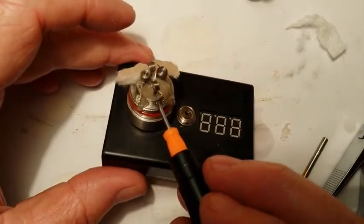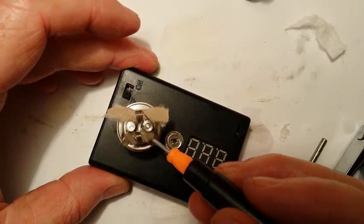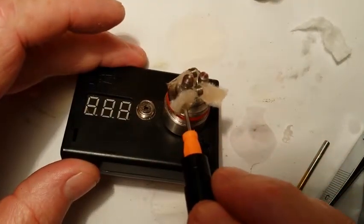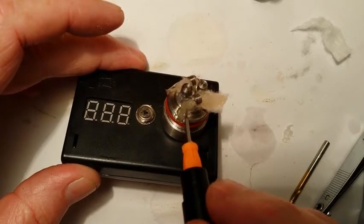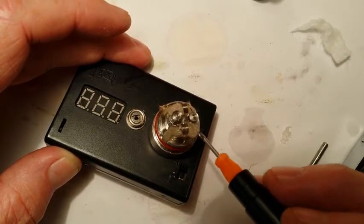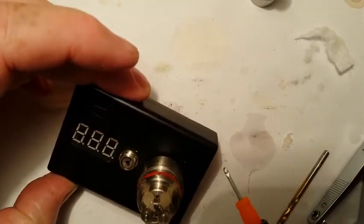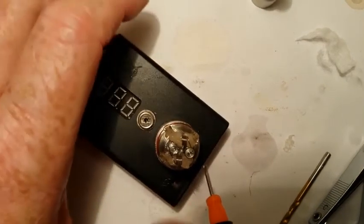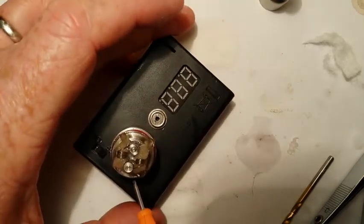You want to keep the cotton manageable — the chimney threads onto this base right here. So you're going to want to not use too much cotton so that you'll be able to get that chimney screwed on there. In a bird's eye view, you don't want the cotton bulging out from outside of these threads, because when you go to screw your chimney on, it'll mess it up.